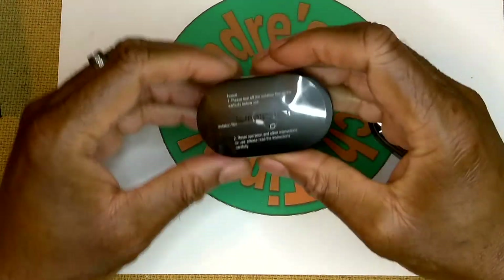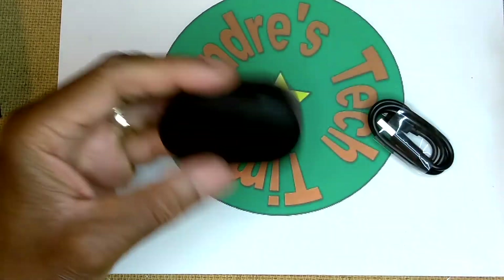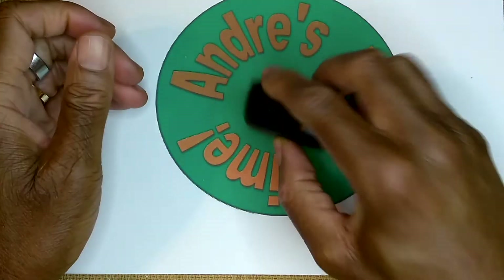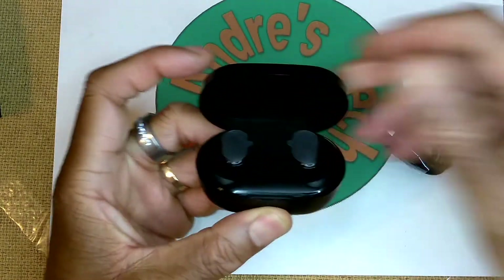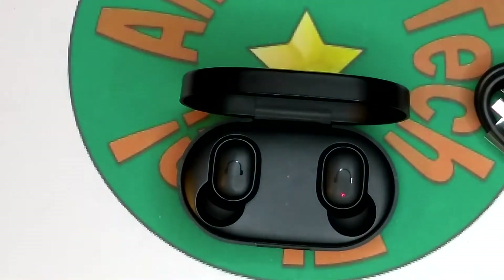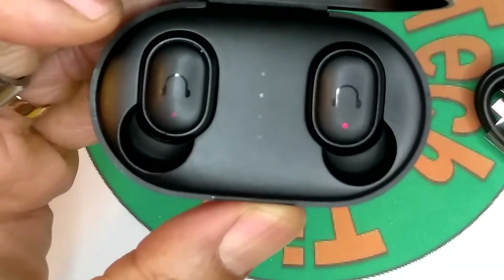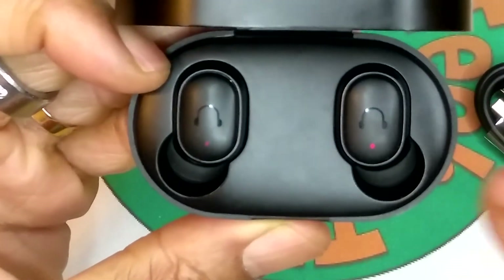You've got your charging case. Let's remove this plastic. There's your charging port, USB. Very sturdy. It's hinged, opens just from the front here. I'm going to zoom in a little bit tighter so we can get a closer look. Let's remove the plastic — there are your U-Pods. You should be able to see that red light, and you see your four charging lights. Four lights indicates that the case is fully charged. Red lights indicate that the units are being charged.